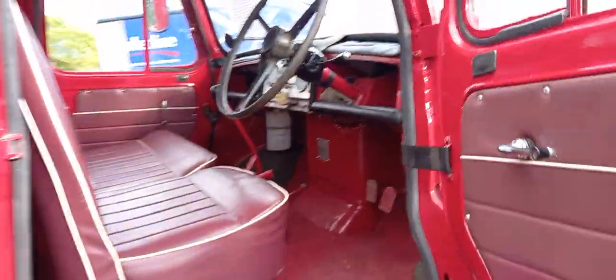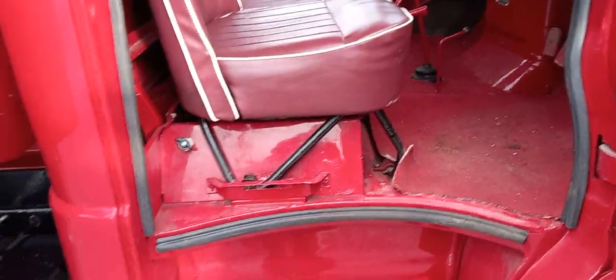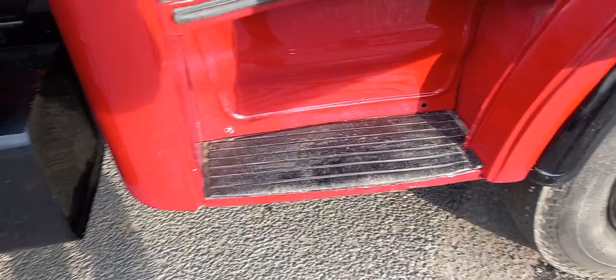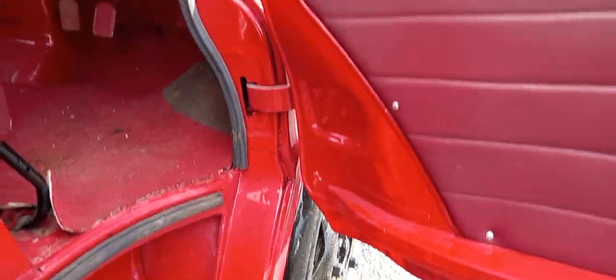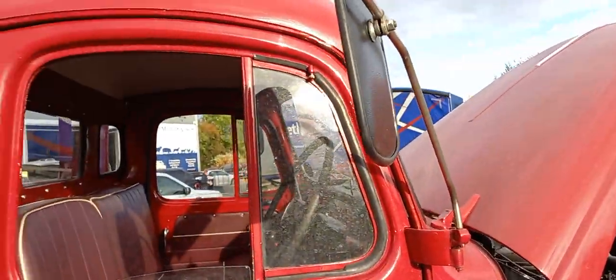Inside the cab — I had a quick look a minute ago and we fired it up. Very smart inside there, nice on the seats. Most importantly, look how solid that area is — that's good, isn't it. The doors and so forth, all door cards are nice, all the guttering around the cab is all good.